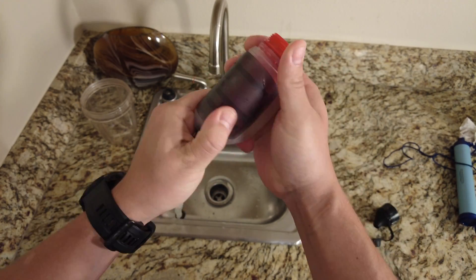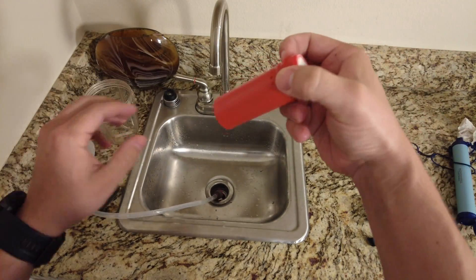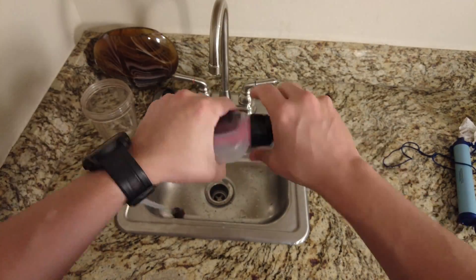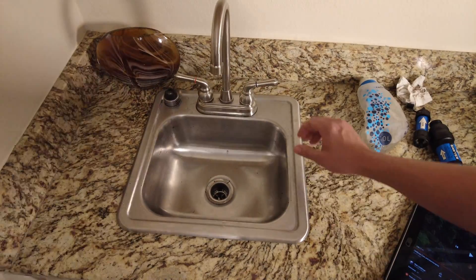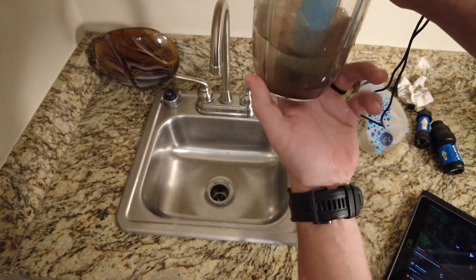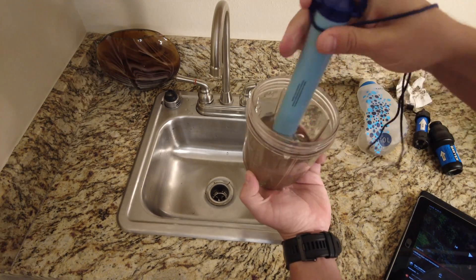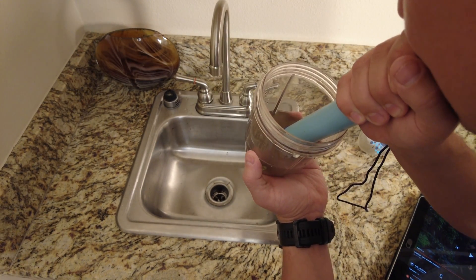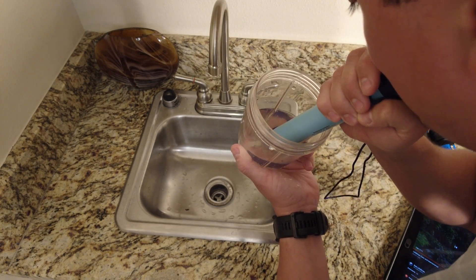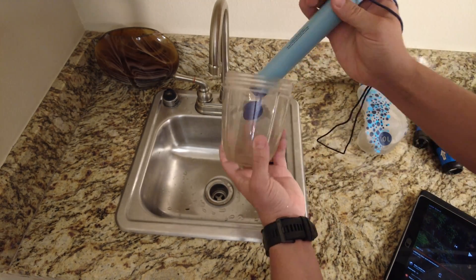Screw off the top, take off the external handle, and you can pull the internal filter compartment out. The first best practice to keep your LifeStraw clean is to blow out whenever you're drinking on the trail — routine flushing will help prevent it from getting backed up. If you notice your LifeStraw is starting to slow down, take it to a clean water source and continuously take water in and push it back out using your mouth on the traditional mouthpiece side. If you can't restore the flow using this method, it's probably time to buy a new filter.